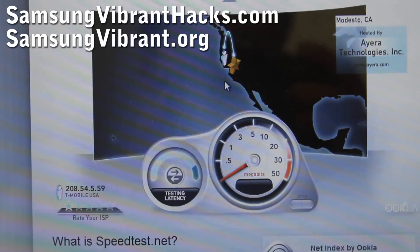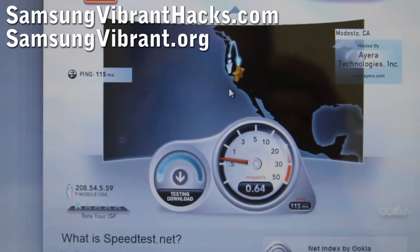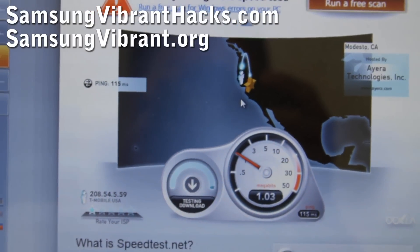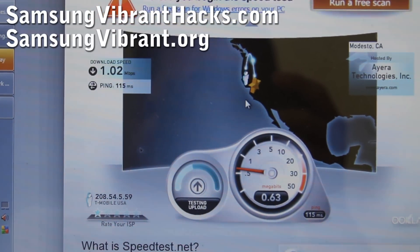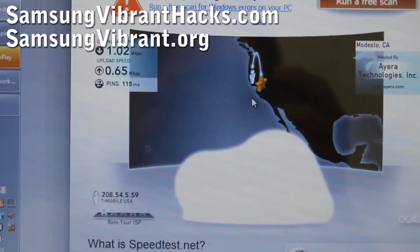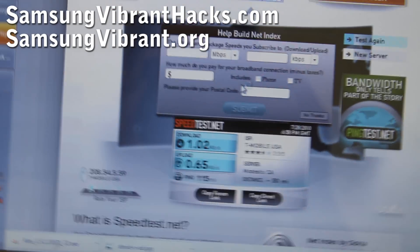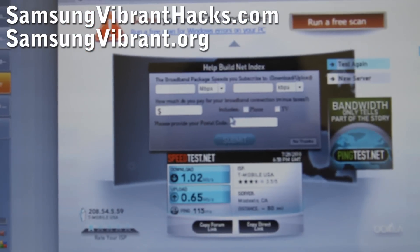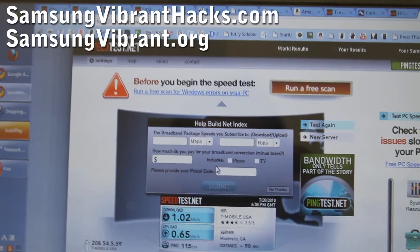The Wi-Fi tethering method doesn't work yet — that method will eventually work when people hack the kernel. But this is still a great way to tether your Samsung Vibrant. As you can see, you get 1.02 megabits per second download and 0.65 megabits per second upload. That's not too bad — I get really bad T-Mobile coverage, but you should expect higher speeds. That was how to USB tether your Samsung Vibrant to your computer to use T-Mobile's network.